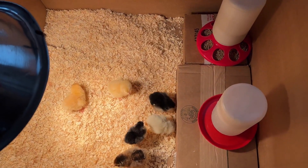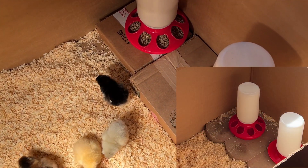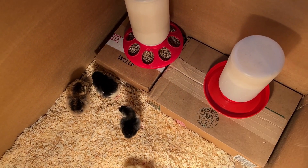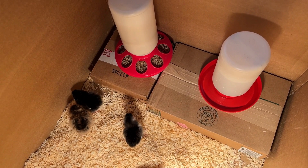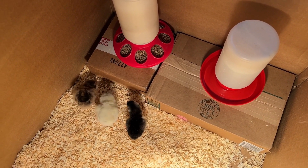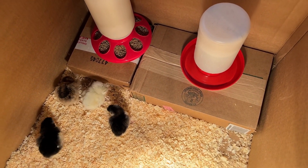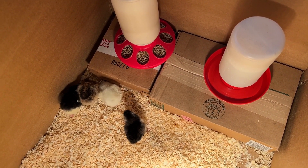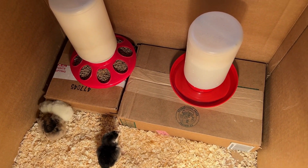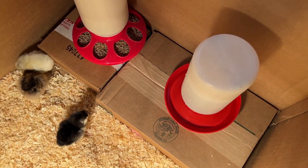Now, if you'll notice in the video I made on how to set up a brooder, I originally had bricks as my platform. But I needed to use those bricks in a landscaping project yesterday, so I just cut the bottom off of boxes and they made great platforms. The reason I like to keep the food and water on a platform is so when the chicks scratch in their bedding, they won't get anything inside the water, and it keeps the food clean.